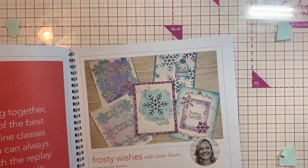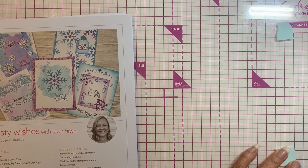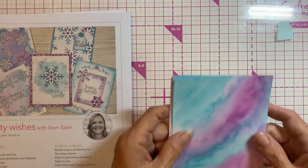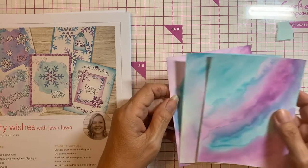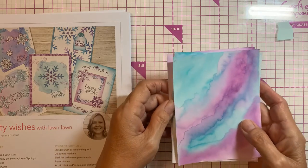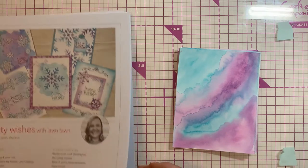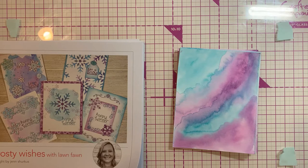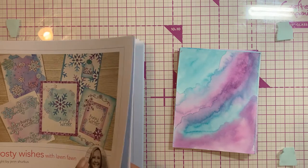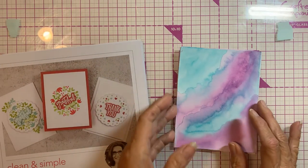Jen Shirkus from Lawn Fawn taught a class, but it was winter and Christmas — and I think I mentioned I'm over Christmas. I've got so much Christmas stuff and didn't need any more Christmas cards. So I ended up just using her techniques to make some nice backgrounds. I think this one turned out the best. We used Lawn Fawn's little cube inks from the goodie box. They also had a stamp set and die set, but it was snowflakes, and I wasn't about the Christmas.